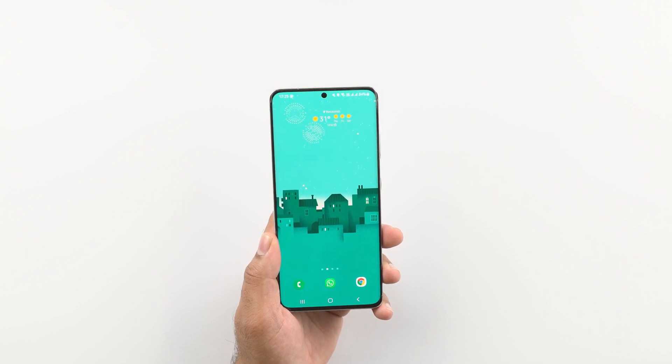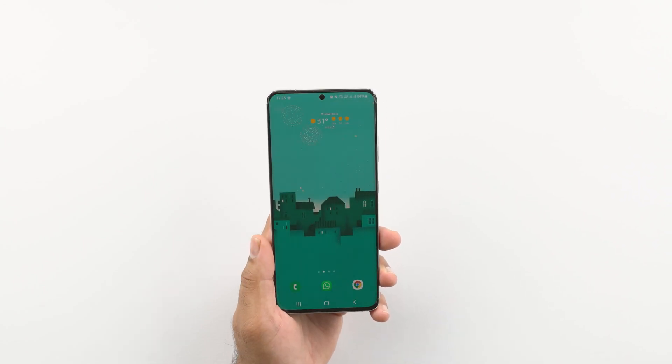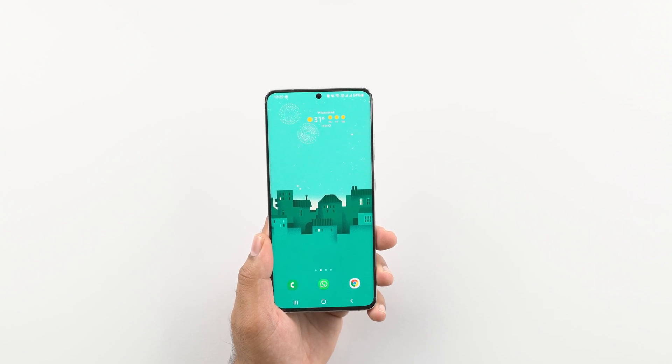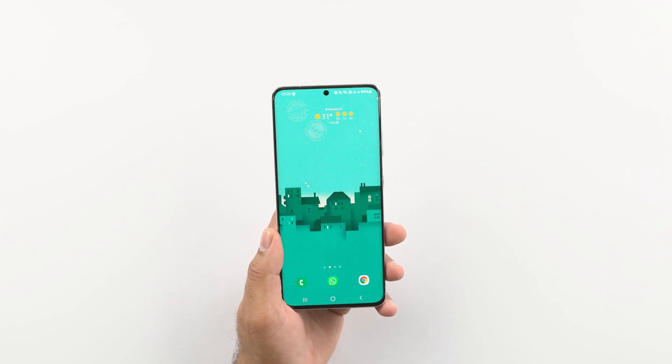The Bixby routines are in almost all Samsung smartphones and this is one of those features that you probably don't know about, or you have heard of it but never tried using it. But believe me, if you use the Samsung Bixby routines in the right way, you can do wonders on your phone and truly unleash the real potential of your smartphone.